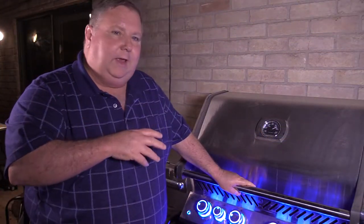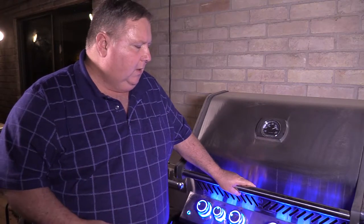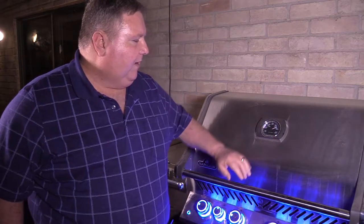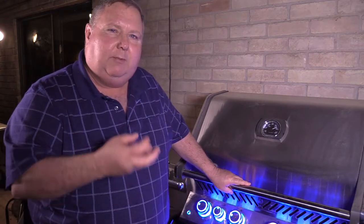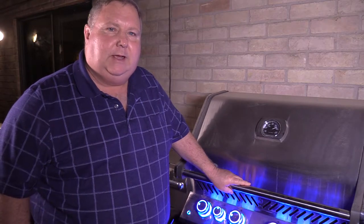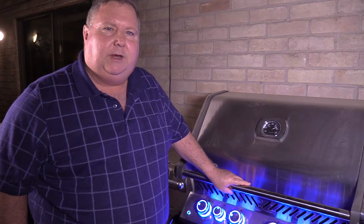We're going to be cooking on the Napoleon Gas Grill Prestige Series Pro 500 — really good grill, I've really enjoyed using it. Got it warming up, about 550 right now. We're almost up to temperature but I'm going to give the grates a little more time to warm up also. Let it all get to equal temp inside and we're going to throw the fish on — it'll only take about eight, nine minutes and it'll be done.